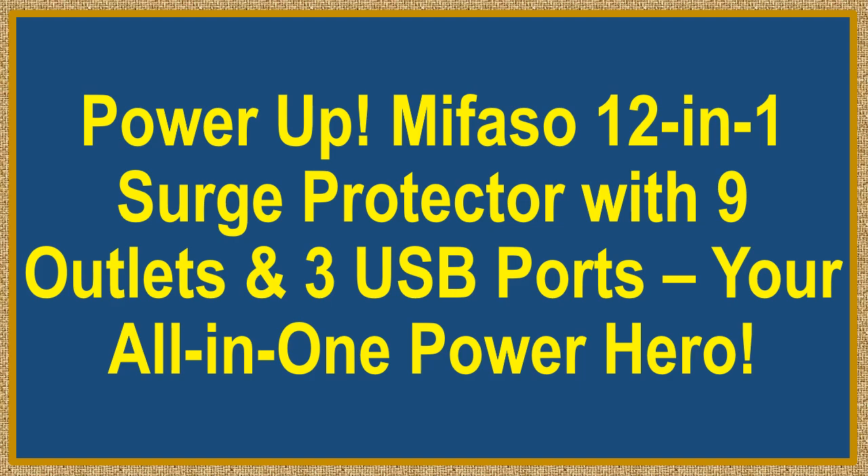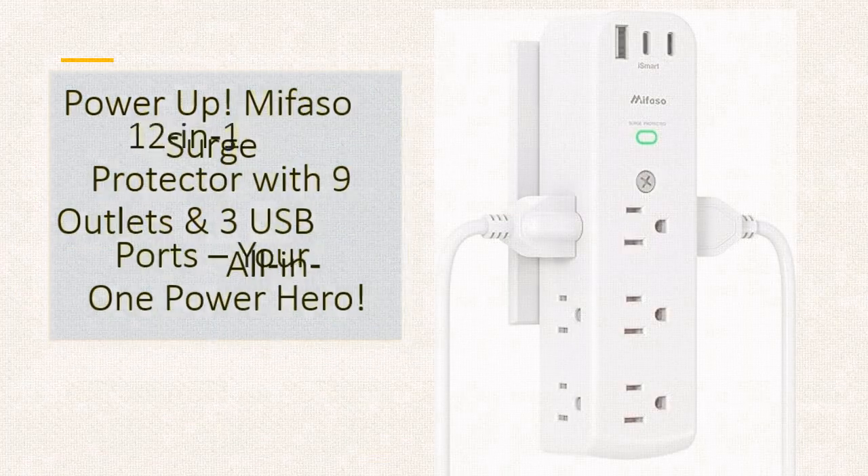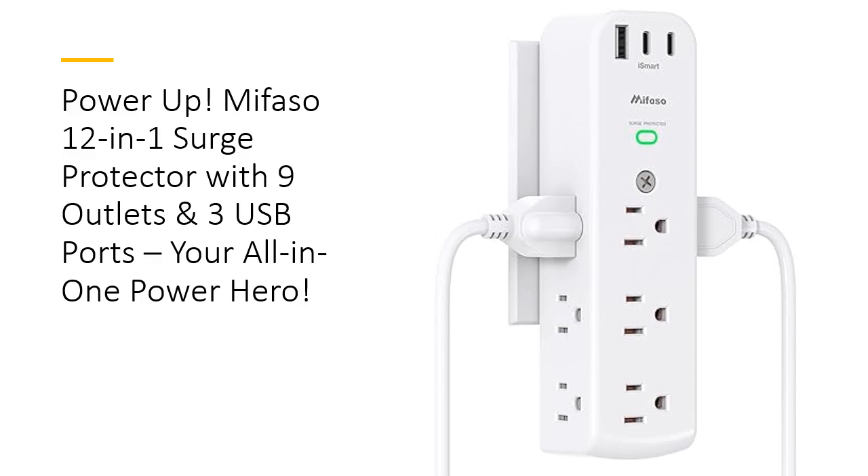Power Up! Mifaso 12-in-1 Surge Protector with 9 outlets and 3 USB ports — you're all-in-one power hero! Meet the Mifaso Surge Protector Outlet Extender, the ultimate power hub that brings your devices together.